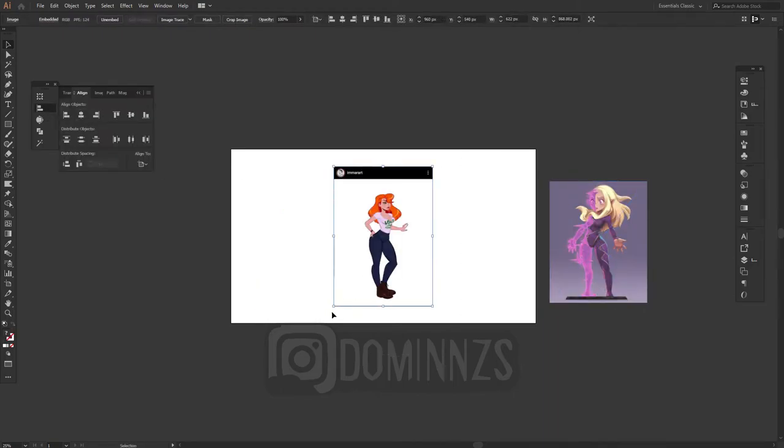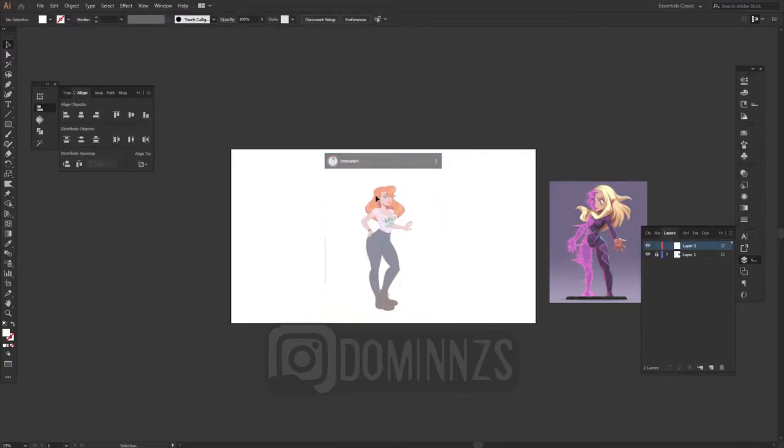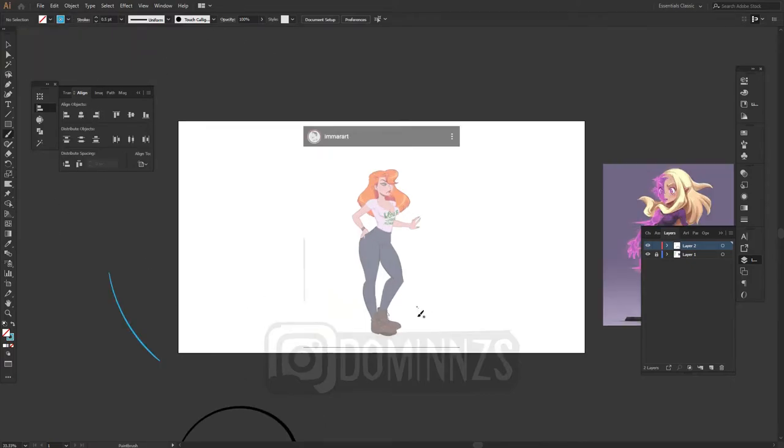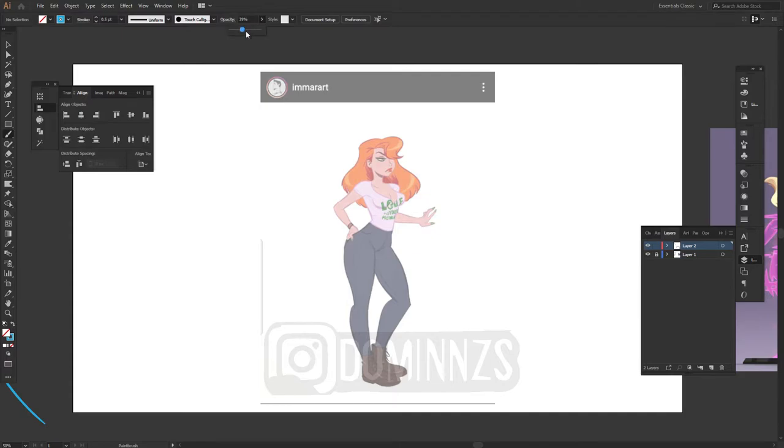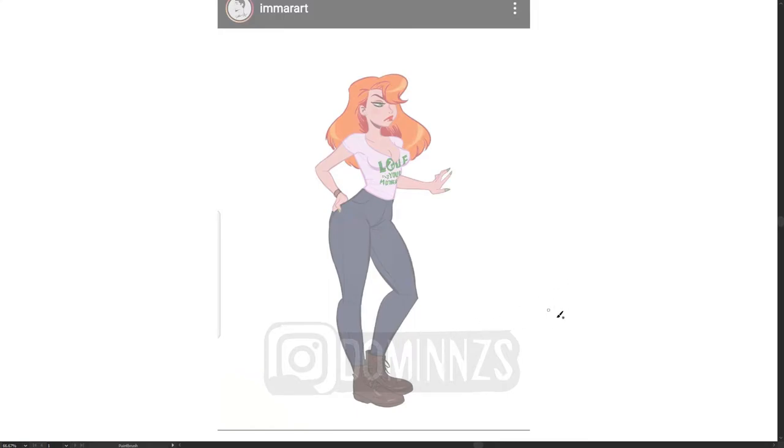Rough sketch out your body with the basic shapes: squares, circles, triangles, ovals. Those are your building blocks for any character you're going to be building. When it comes to tracing, that is what we're going to be focusing on — how to build a character. Just chasing out the character, rough sketching out the edges, only the outline edges of the body. Just trying to figure out how the character is built is the way to do it.